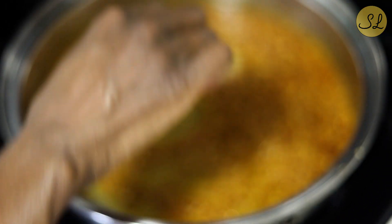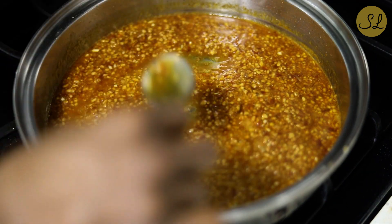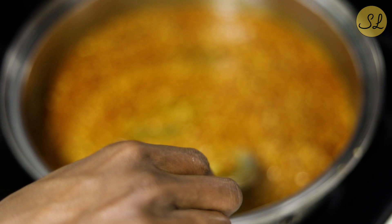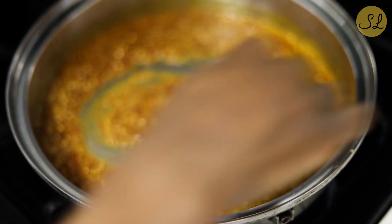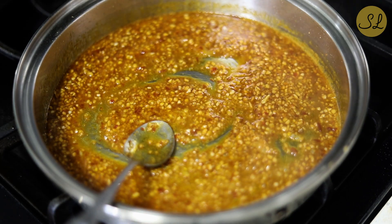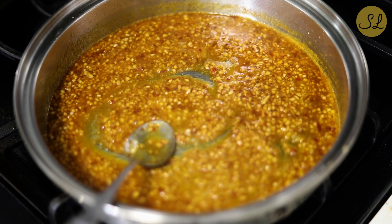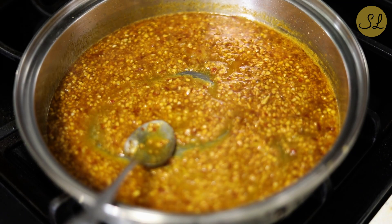The garlic has lost that raw flavor — some people like it, but I do not. The sauce is just perfect now. It's not overly sweet because you have the balance of the lemon, which adds a nice little tart flavor to it.